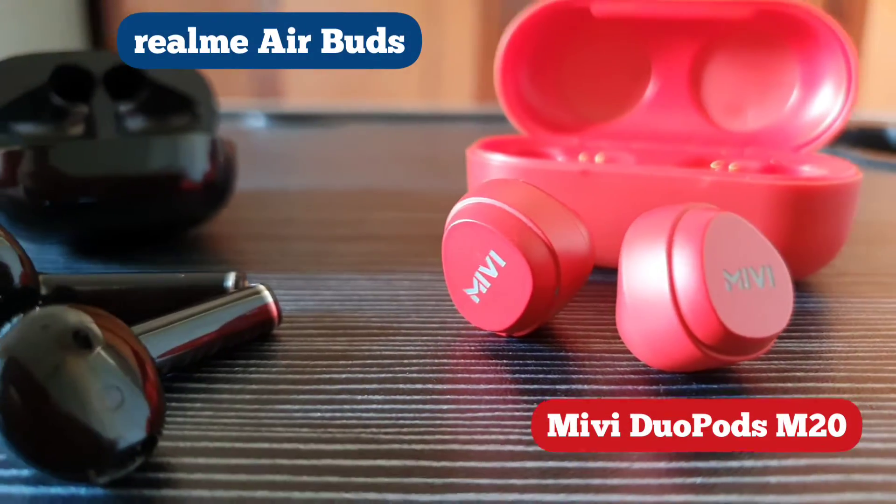Hey guys, here's a comparison between the Realme earbuds and the Miwi Duopods M20. I'm Maryam and on this channel you'll find the most useful tips to get the most out of your daily tech. Let's get on with it.